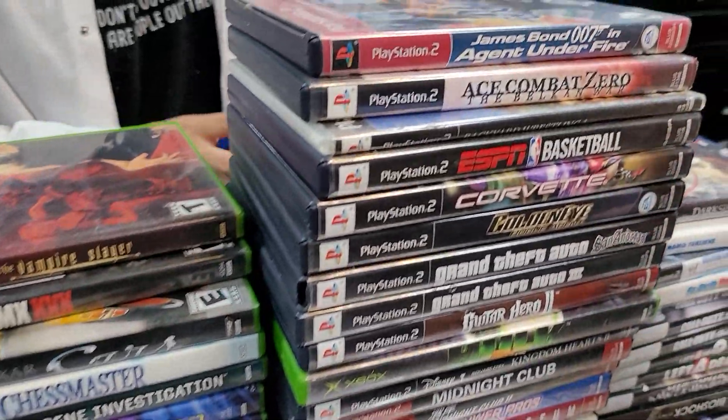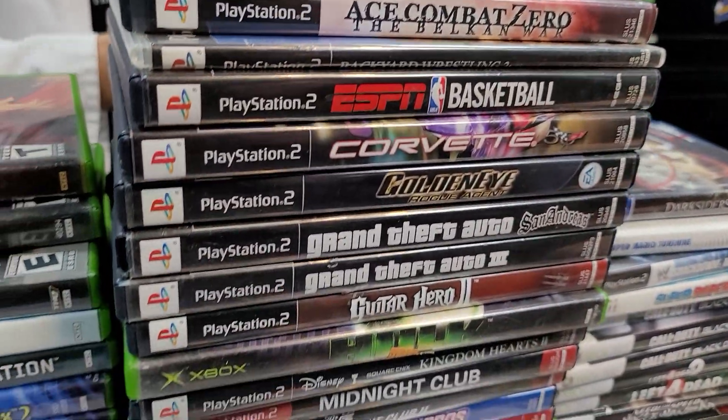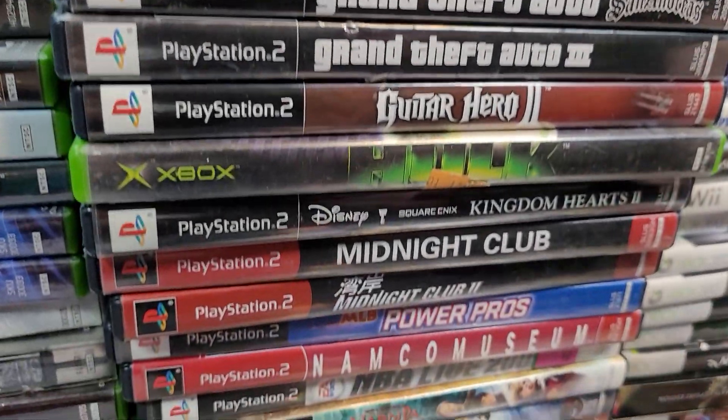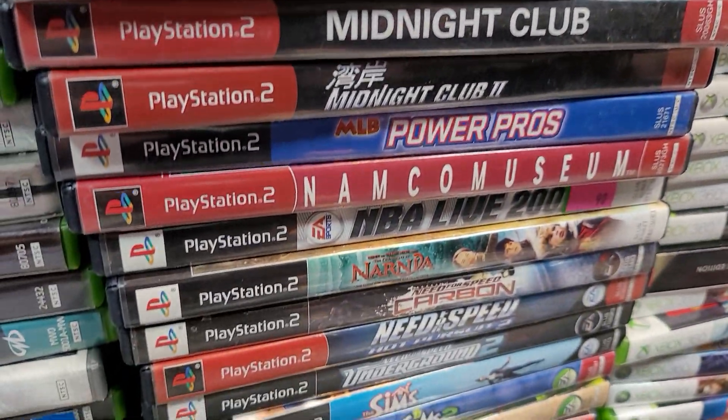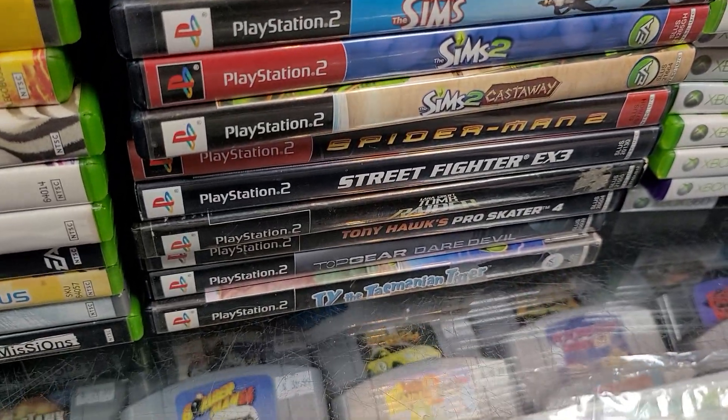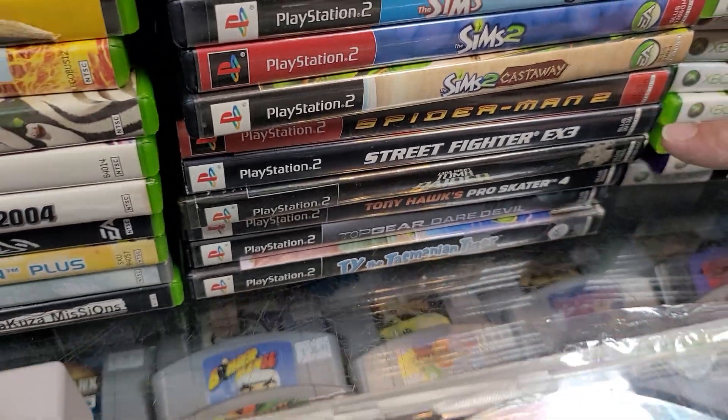PS2 — we've got all of these beautiful games: Ace Combat Zero, which is underrated a bit, Grand Theft Auto, Kingdom Hearts 2, beautiful games. Street Fighter EX3 — that's fun.